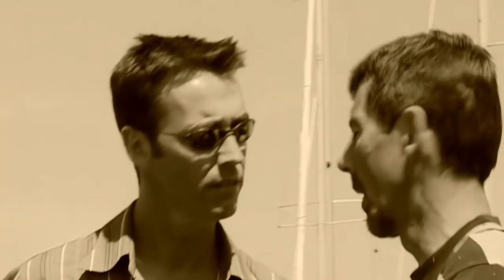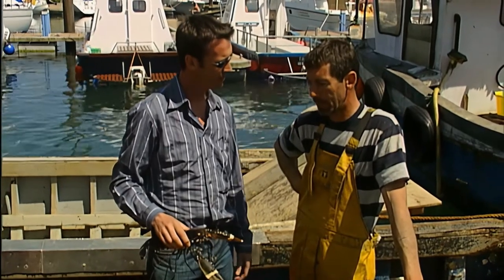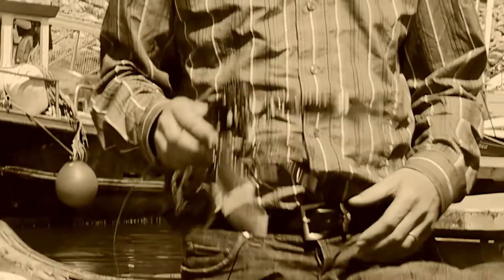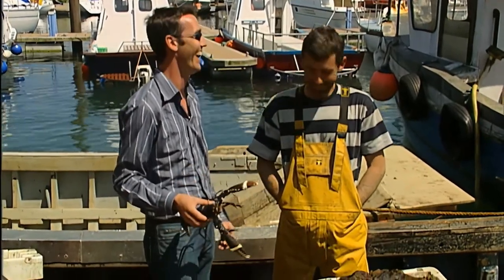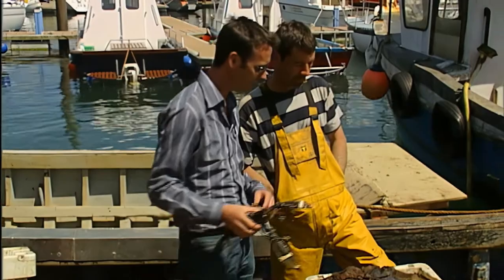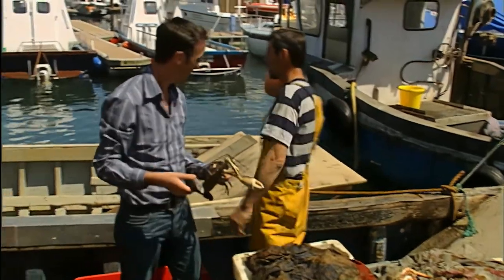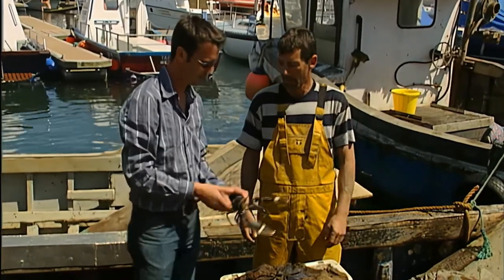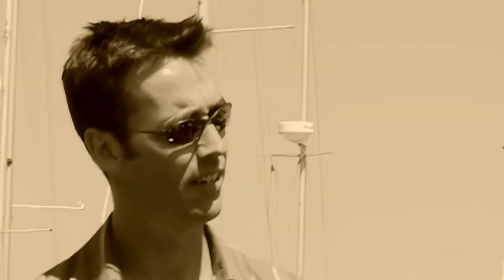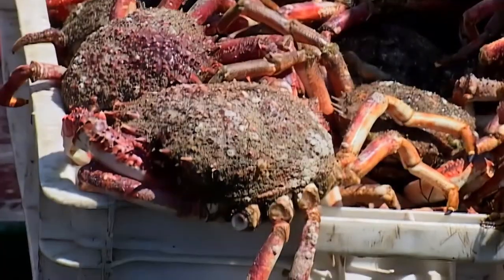So tell us, where are you catching these? Up off the Saltee Islands. Do you put pots down? We put traps down, yeah. Are they there all the time? Oh yeah, 24 hours a day. Call them every day. What time do you go out? Half four, five o'clock. That's the bait we use for them — the mackerel. Very oily fish. We have the mackerel in the trap, and then these guys go in and they can't get out. And of course we get spider crabs in as well.